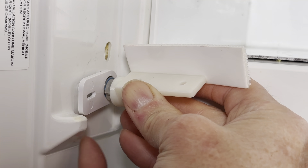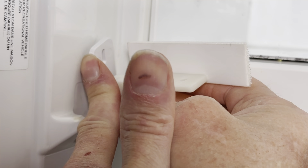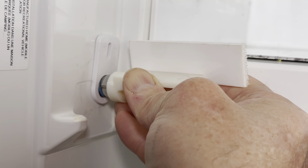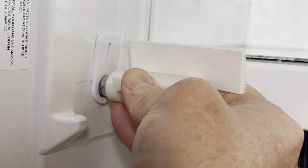Then at the very final step, you're going to rotate the arm of the spring housing until the peg on the arm engages with the wall of the fridge, and that puts tension on the spring to keep your freezer door closed.